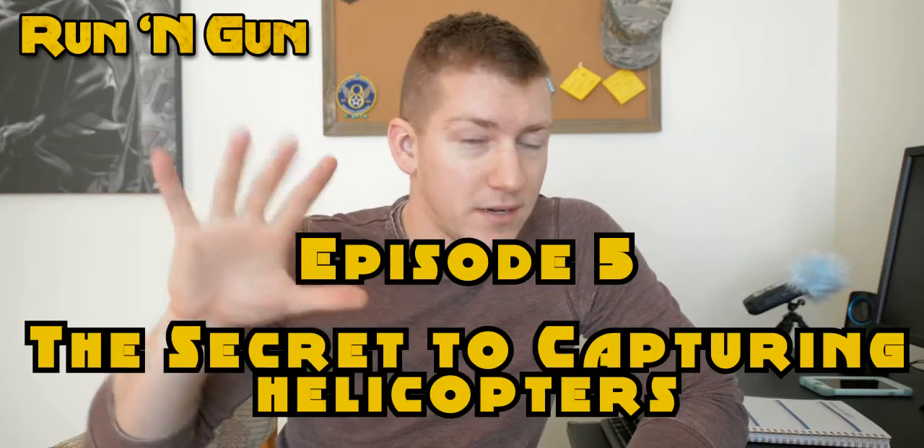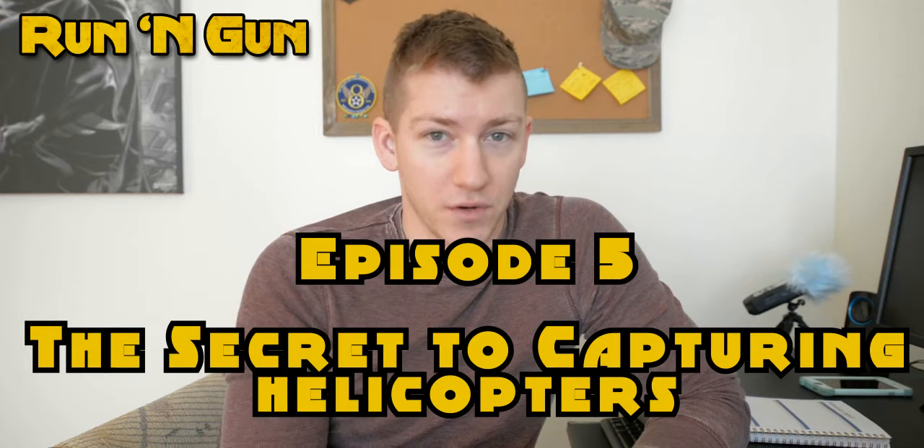So I figured what better than to talk about helicopters this week and photographing helicopters. So this week I'm going to share with you episode 5, my secret to photographing helicopters.